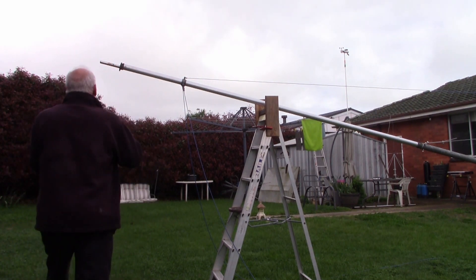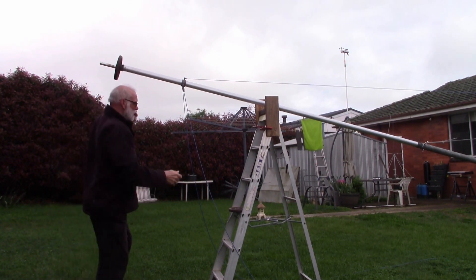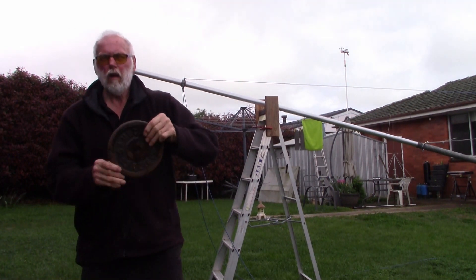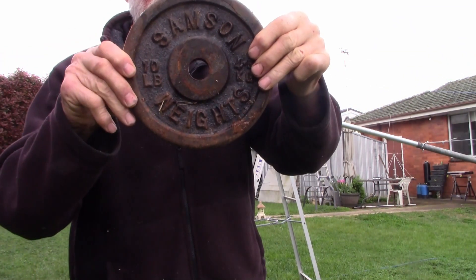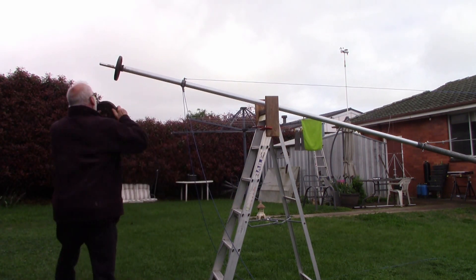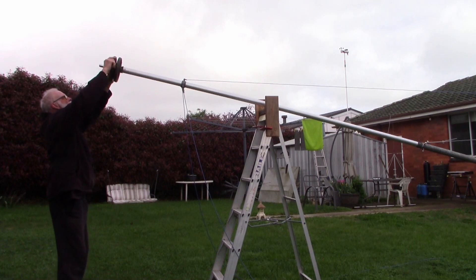We'll put that on the end here. We'll get the other one — same thing, ten pounds, four and a half kilograms. Let's put it on there.